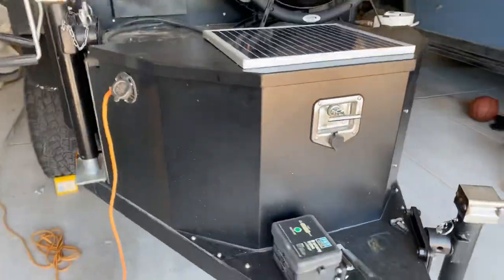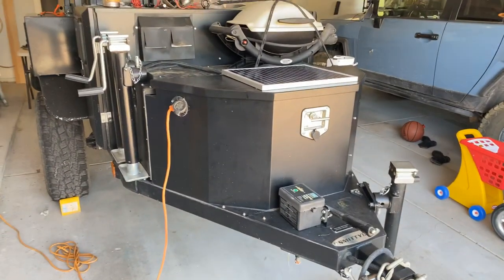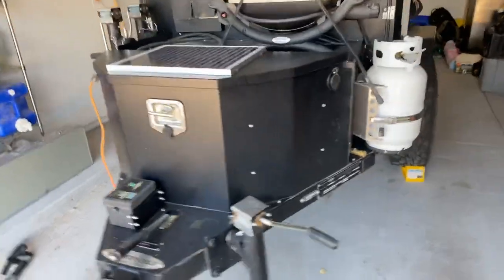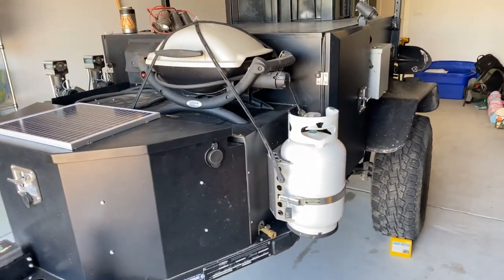Haven't had any issues with it, don't expect to have any issues, but just added an abundance of caution. So I think three big things that we've done with this would be electric, water, and propane. So I guess we'll start with the electric.